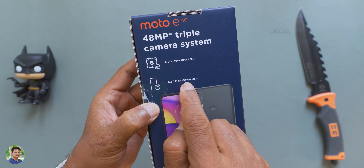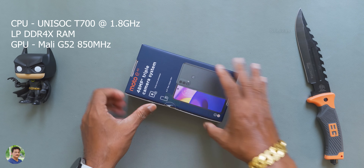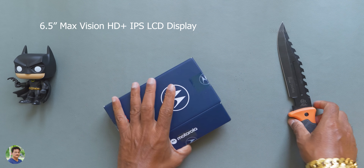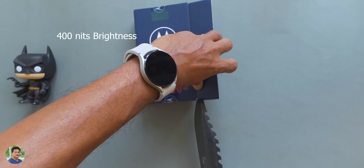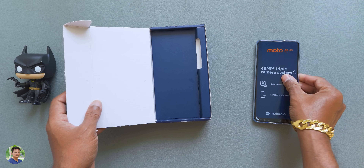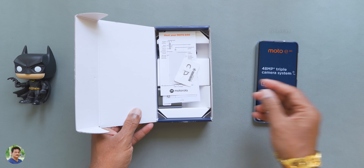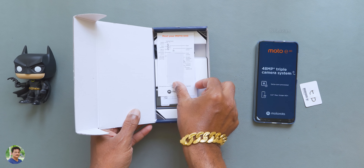This is the Unisoc T700 CPU, equivalent to the Helio G80. It has a Max Vision HD plus IPS LCD display at 400 nits. The Motorola build quality is solid but it can be easy to damage. The reasonable cost is ₹9,499. As you can see, there is a SIM ejection tool in the box.